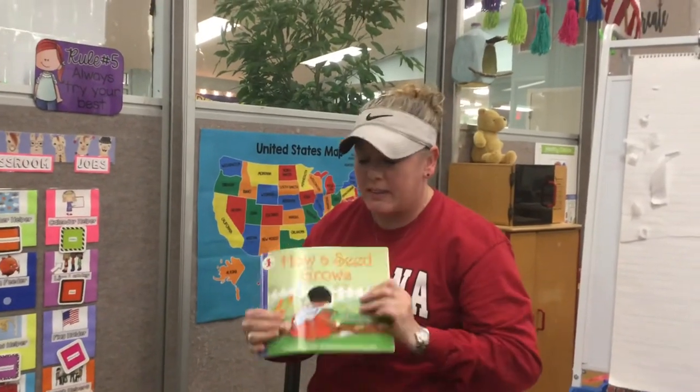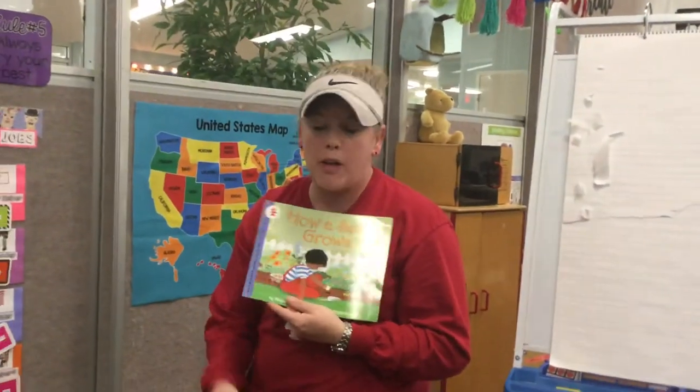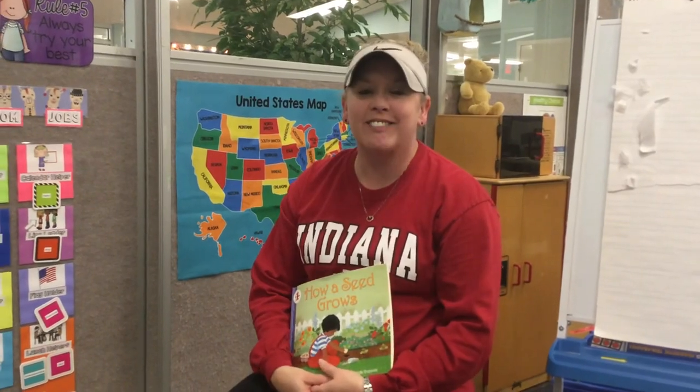If you guys have any of those kinds of beans at home, maybe you can plant your own, put them by the windowsill, and watch them grow. We'll talk to you guys later on Zoom. Have a great day!